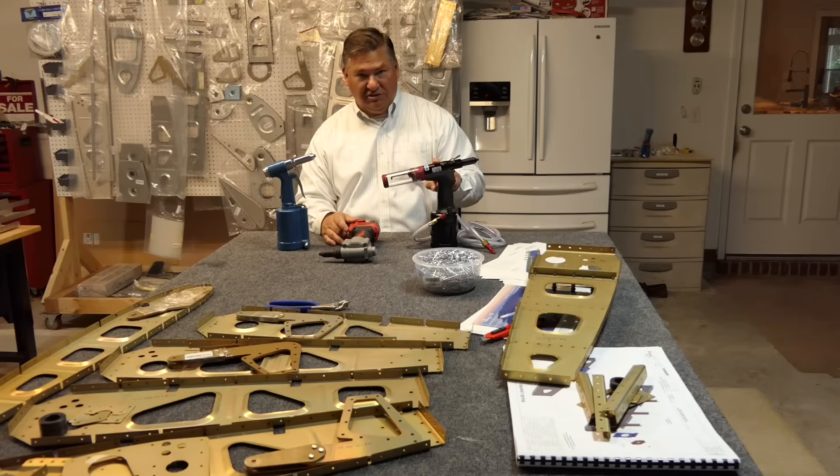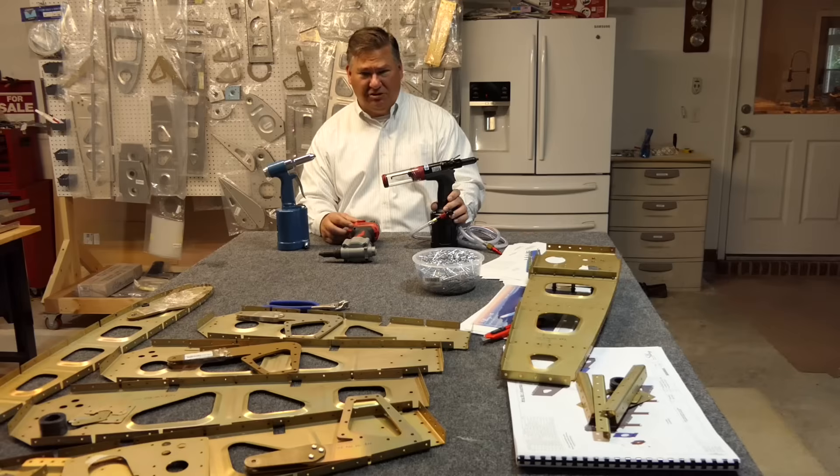Evan of Sling Builder fame has done a video on this gun and really liked it. When I called 3-Day Tool and told them what I was doing, they agreed it was a great choice for my use. I spoke with a gentleman named Doug — I'll put that info in the description. He was very knowledgeable, got me hooked up, and it shipped in about five or six days.